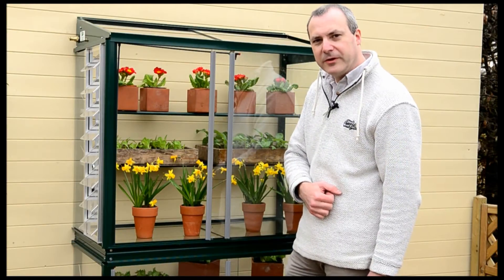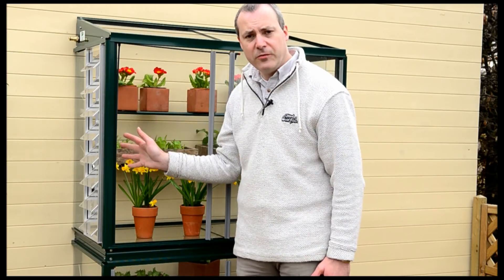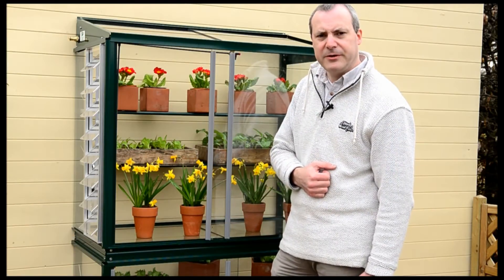I think the automatic louver vent is the best accessory you can buy for your mini greenhouse. It fits into the end of the mini greenhouse and opens and closes on its own depending on the temperature. So you can go out for the day, leave the mini greenhouse closed up, and if the sun comes out the vent will open, ventilate the frame, and then in the evening time the vent will close again and leave the mini greenhouse nice and snug for night time.